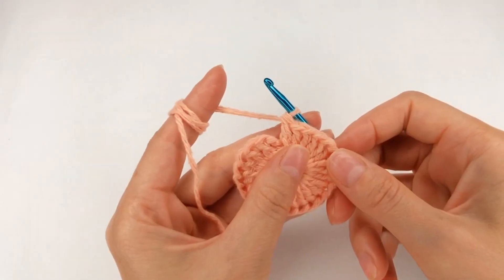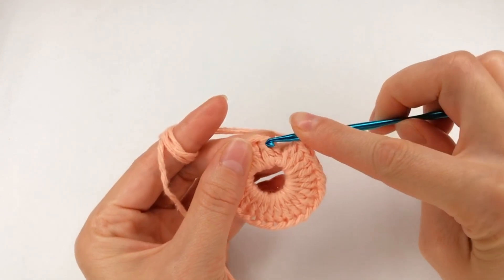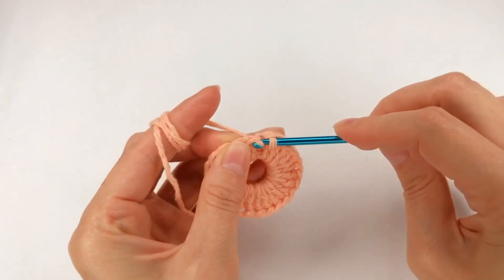I have all 24 double crochet in the ring. Now I insert my hook right there and make a slip stitch.